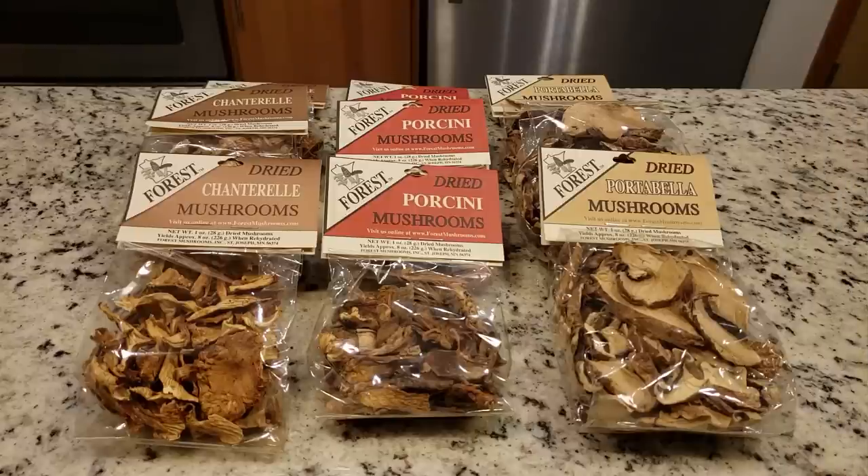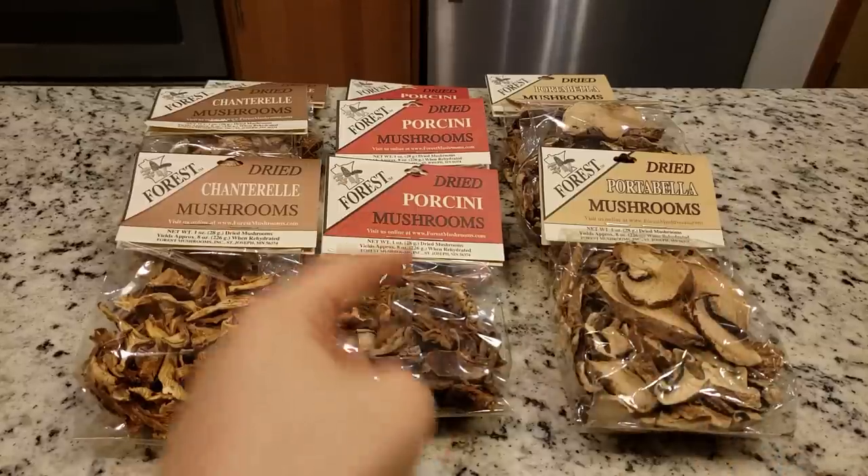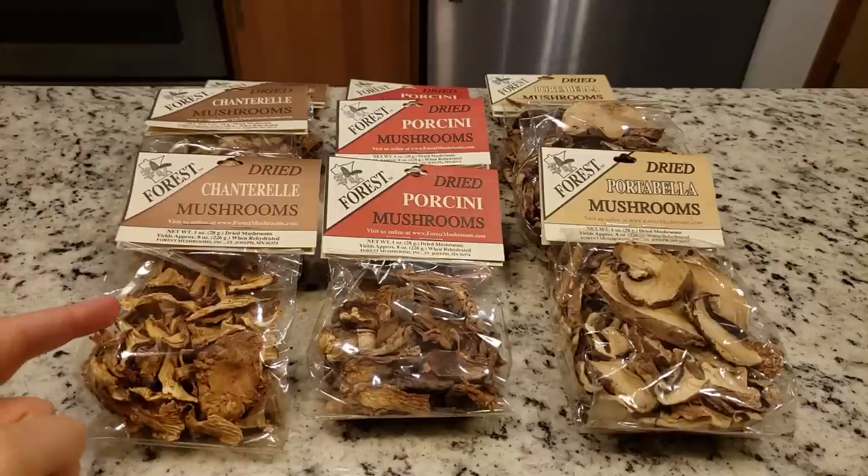The first question is: what is mushroom powder? Mushroom powder is nothing more than just ground up dried mushrooms. You can really use any kind of dried mushroom that you want to create mushroom powder. But today we are going to be using three different kinds including portabella, porcini, and chanterelles.